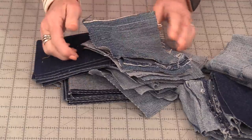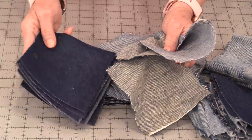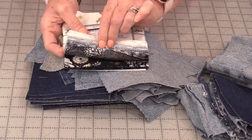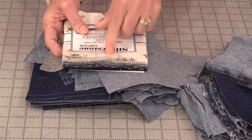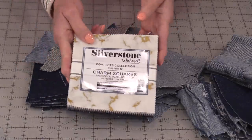I ended up with 53 5-inch squares. I have all this beautiful denim — a pair of pants that could not be used — and it's quite new denim, so I'm going to have some old and new denim, which I think will go well with the fabric. This little charm pack is Silverstone from Robert Kaufman, but you can use scrap fabric too.